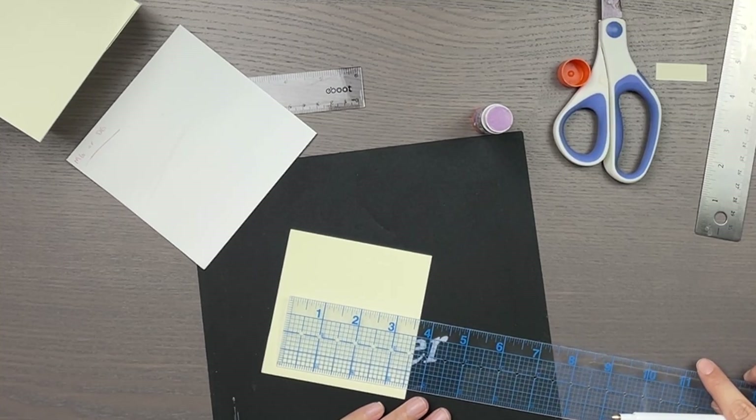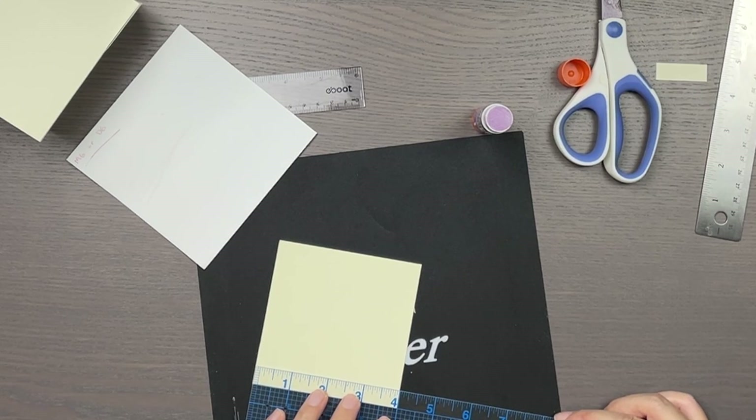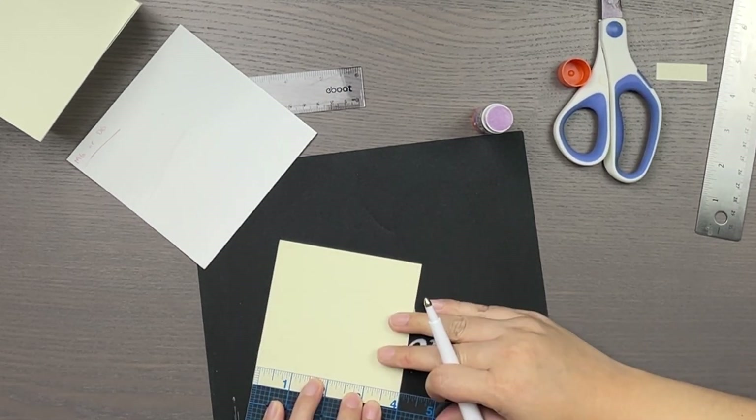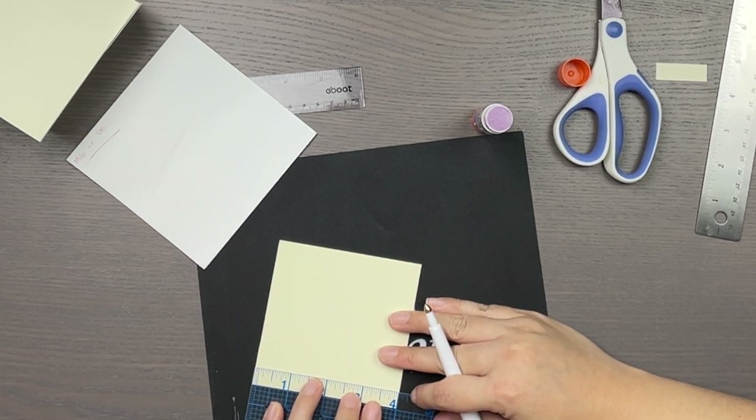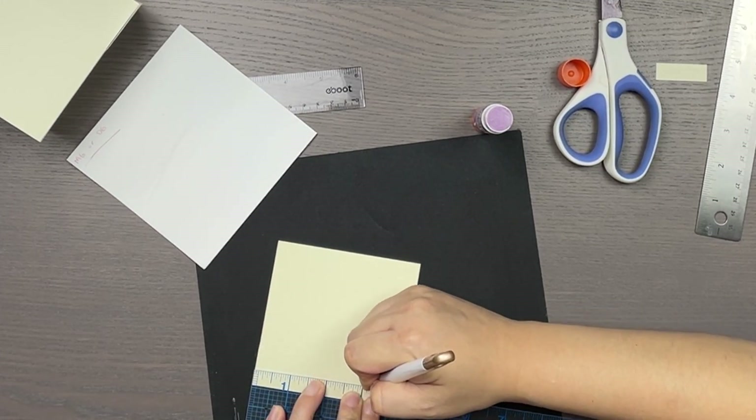So whatever length you decide, add twice that to the amount on the box's dimension, which for me is a 4x4 inch square. I score four lines half an inch from the edge all the way around. The center square should be the size of your box.